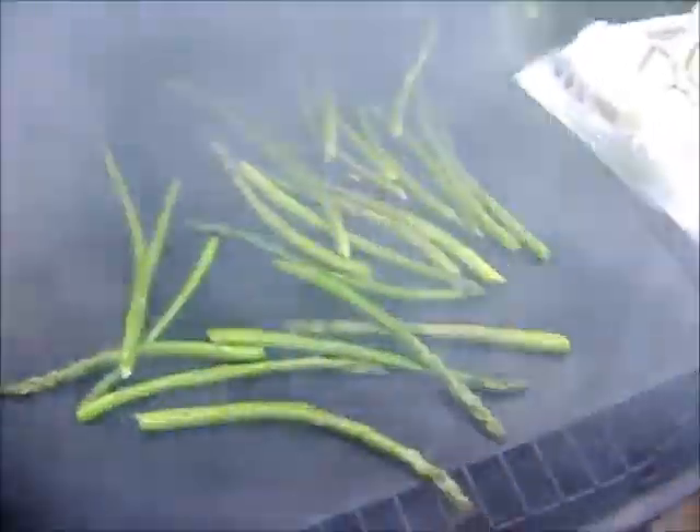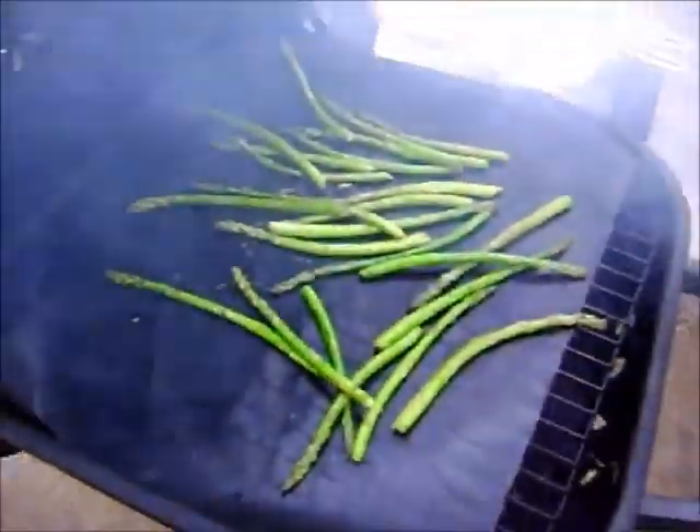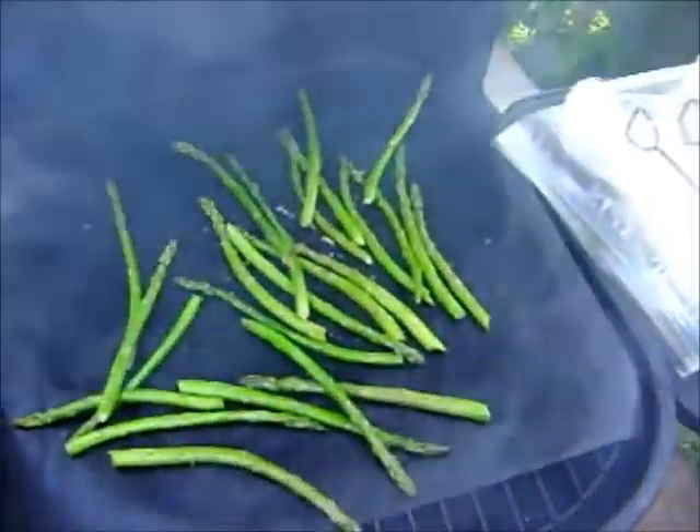Alright, we've got the asparagus going right now. Smoking it, smoking that baby. Let's close it. Oh yeah, it's going to be good! Oh yes!